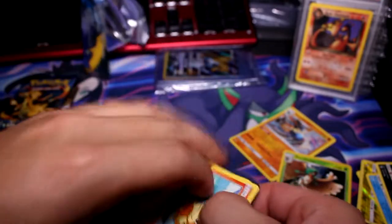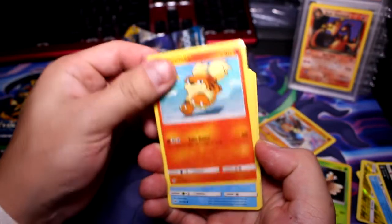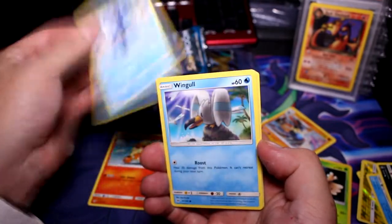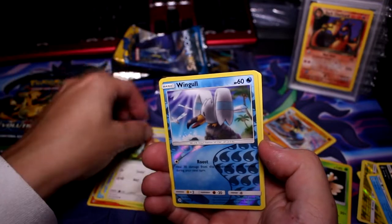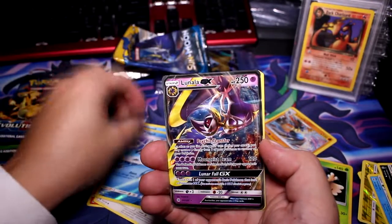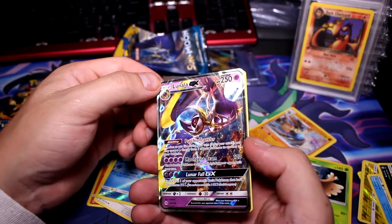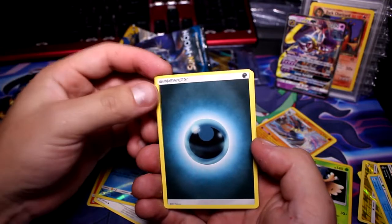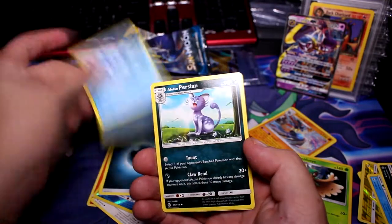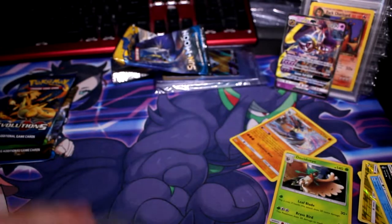These are an absolute pain to open — that's where I have the worst luck opening packs. Growlithe, Popolo, Wingull, Surskit, Young Goose again, Reverse Wingull, and a Lunala GX! It's a cool art. Put that back there in front of the Dark Charizard. Brion, Persian, and Switch. So that's Sun and Moon Base — decent set I guess, I don't really know much about it and I don't open it too often.